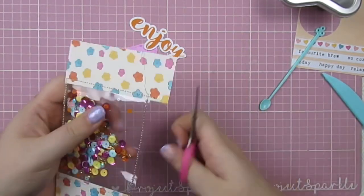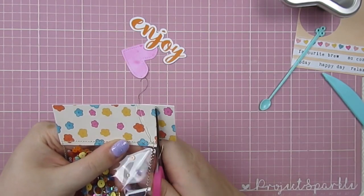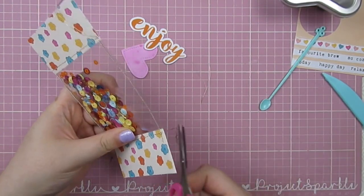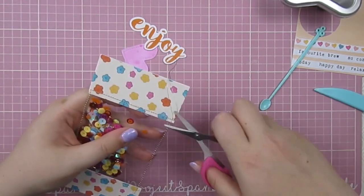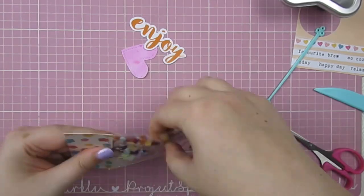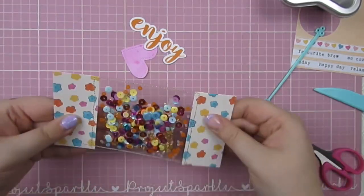I stitch along the open side and cut off the excess, then I go back and stitch around all four sides again - I wasn't happy with how straight my lines were, and if you add another line it looks like intentional messy stitching, so I've gone ahead and done that.